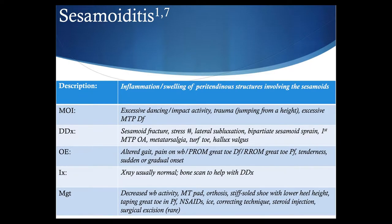Sesamoiditis is an inflammatory condition or swelling of the peritendinous structures involving the sesamoids. We're looking at excessive impact activity here, and what you'll find is an altered gait pattern, pain on weight-bearing, or with passive range of motion of the great toe, especially in dorsiflexion or plantar flexion with resisted range of motion. It can be sudden or gradual onset — sometimes acute, but more often presenting in a chronic or progressive fashion. X-rays are usually normal, so a bone scan might help identify this if it would change management.